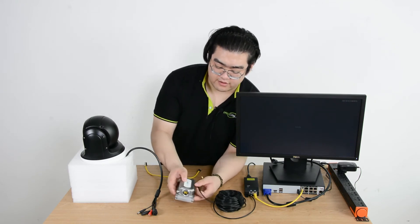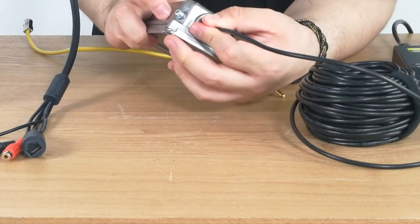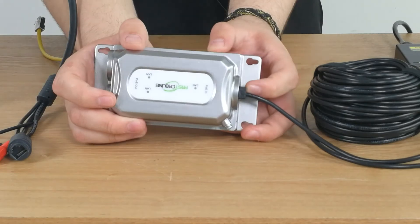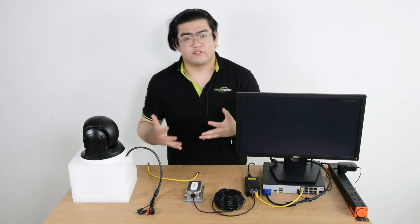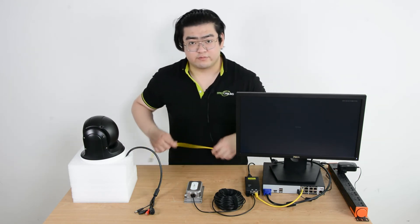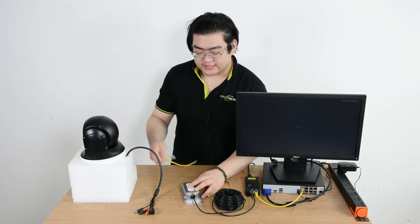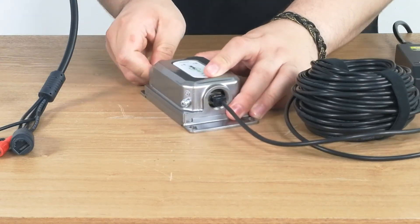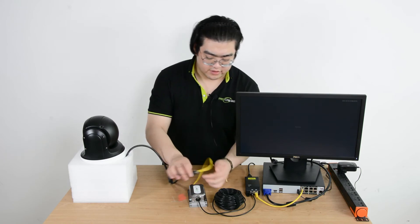The PoE extender — we're going to connect it to the PoE input port. Once we've plugged in, you can see the indicator is on, meaning there's a PoE signal coming to this extender. If we're reaching for 500 meters, we can just extend further by daisy-chaining more extenders using the same procedure and steps. Then we use one last Ethernet cable to finalize the connection — one end to the PoE extender, the other to our PoE IP camera.